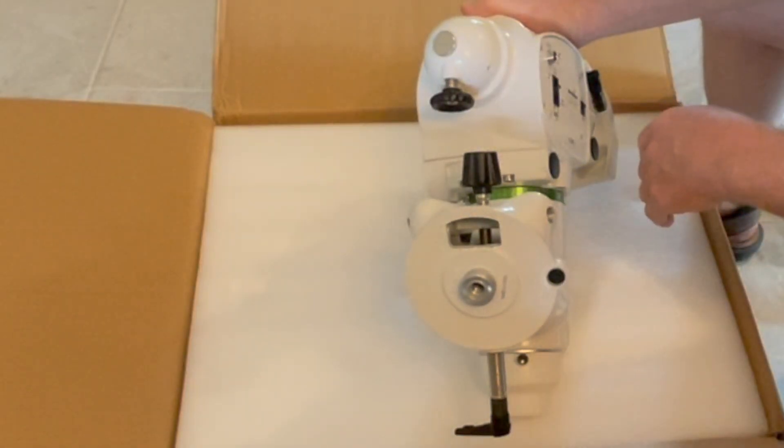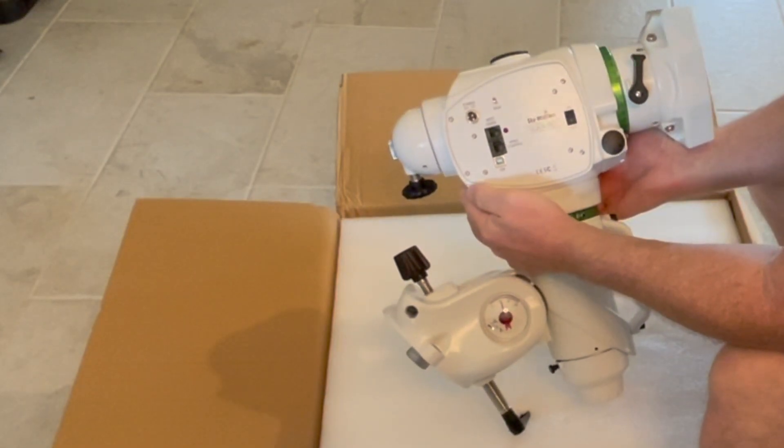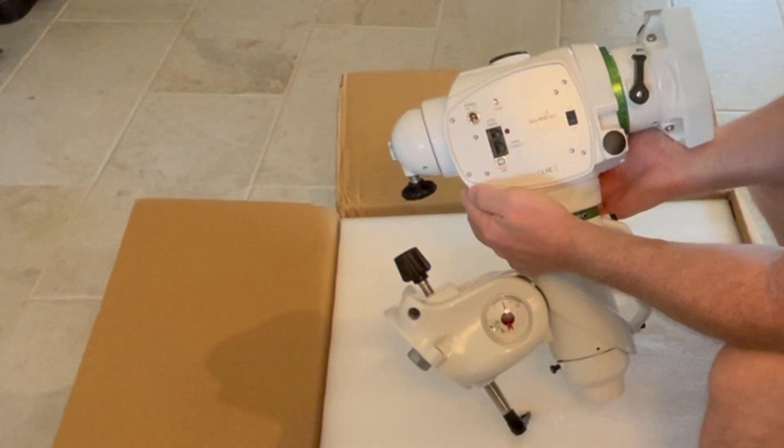Before I set this up on the tripod, I just wanted to take a look at the different angles of the mount. A little later here, when I set this up on the tripod, we'll get some better close-up images of the mount.